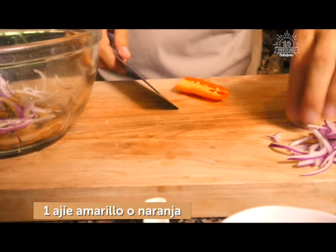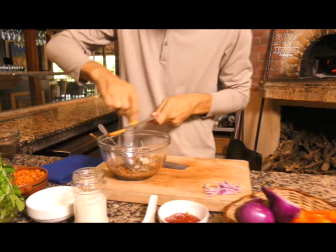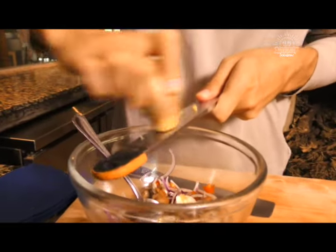A esto le vamos a incorporar un poquito de ajo. Si ustedes quieren lo pueden picar, lo pueden dejar en rodajitas. Hoy lo vamos a dejar en rodajitas. Vamos más que bien. Y por último, un poquito de jengibre. Yo voy a pelar con la parte de atrás del cuchillo. Vamos a buscar un microplane y rallamos el jengibre adentro. Listo con el jengibre, eso está más que suficiente.